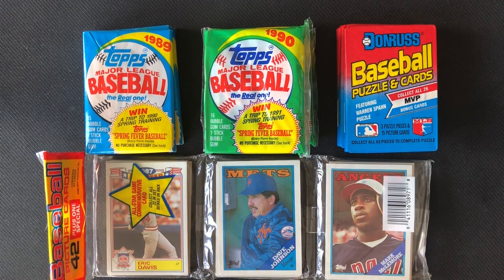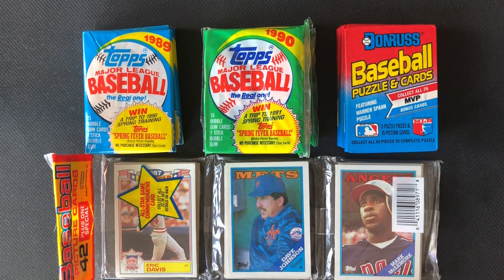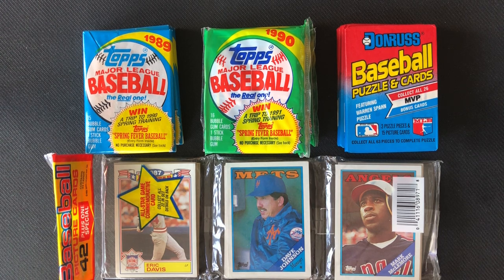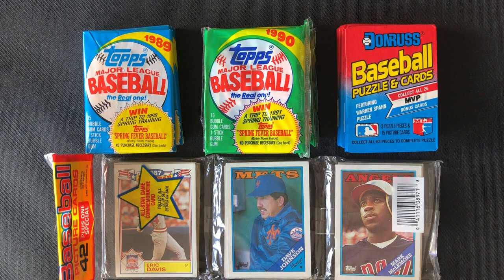Hello and welcome to another edition of Dad and Zach's Packs. Today I am coming to you solo — no Zachary today because he is at sleepaway camp for the next few weeks. So what I have decided to do after talking with Zach is we did film some videos ahead of time that we'll be sharing with you over the next few weeks, but once a week I am going to open up a bunch of wax packs. These are from the late 80s into 1990.